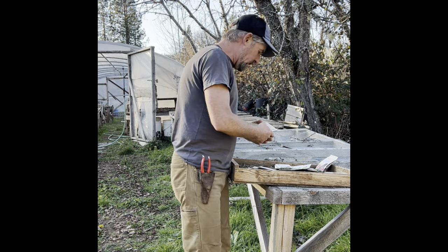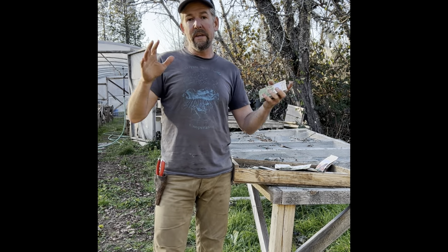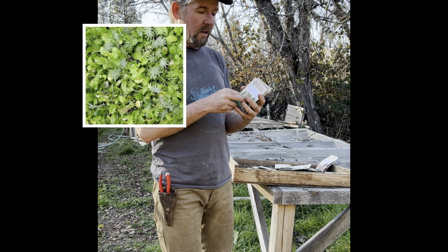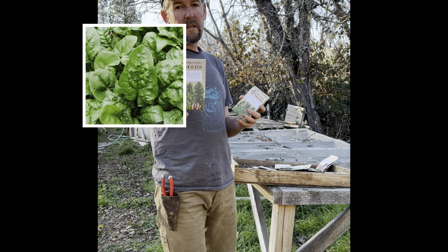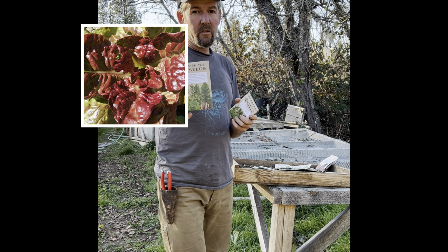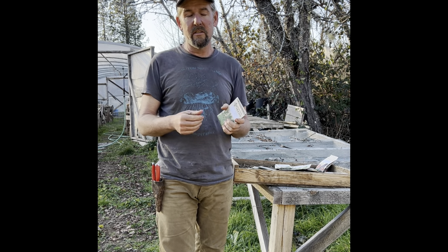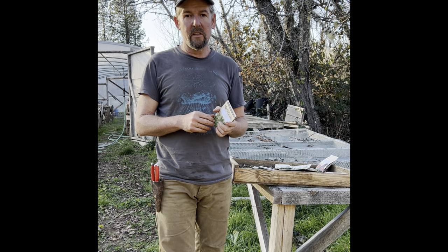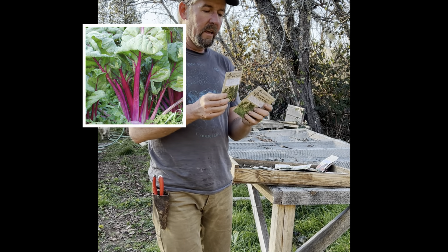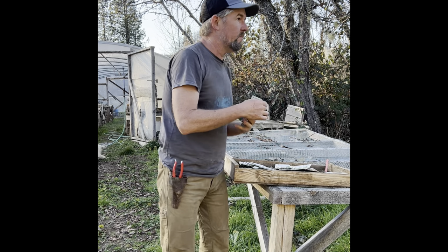Another category — and really the brassicas do fall in this — is what I just call greens. That would be things like mesclun mix, spinach (you can either grow as transplants or direct seed — we do both), and all the lettuces, again direct seed or transplant. I do my cutting mix, spinach, and lettuces as a direct seed crop, whereas if I want to grow a head I'll grow it in the greenhouse as a transplant. Also Swiss chard and celery.